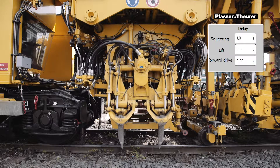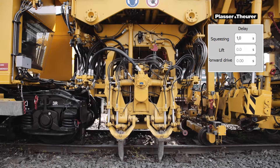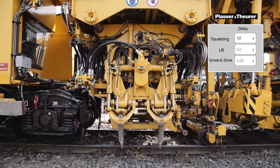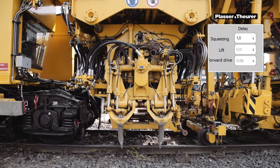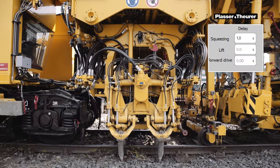With larger values and heavier track, the squeezing can also be delayed. This will only be done after the lifting of the track has been completed. This time can be set via the touch panel.